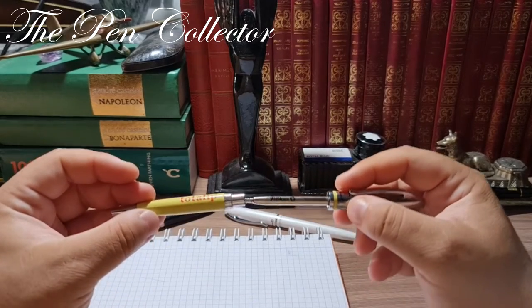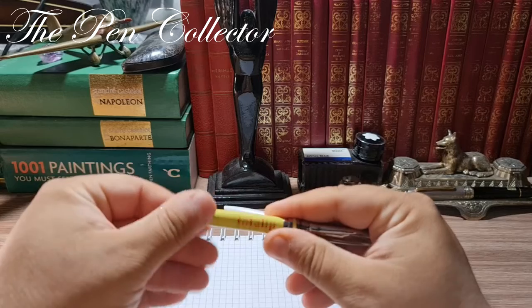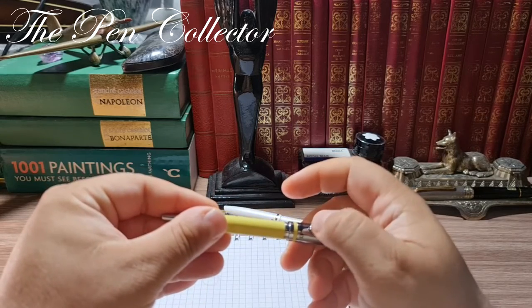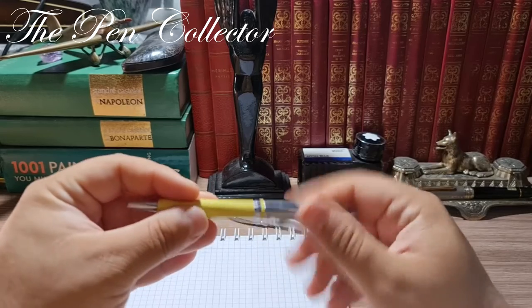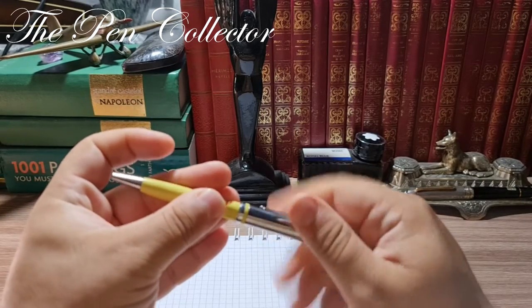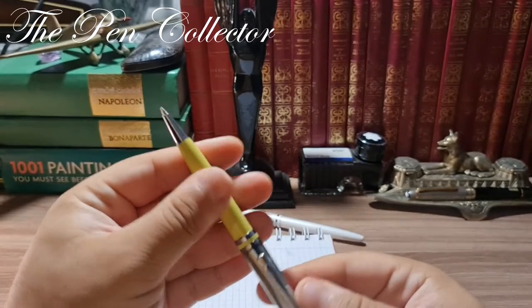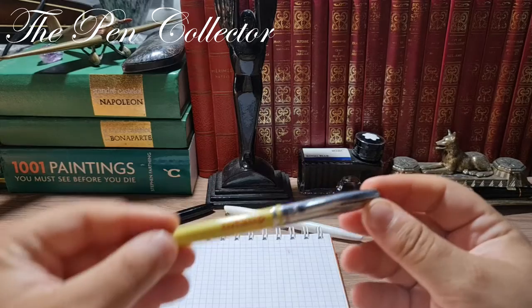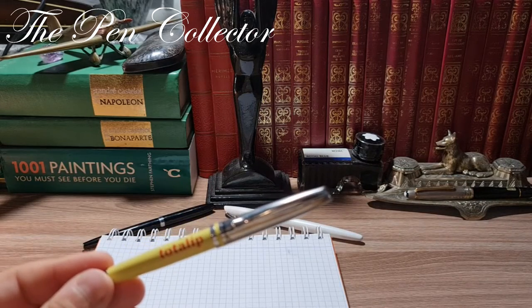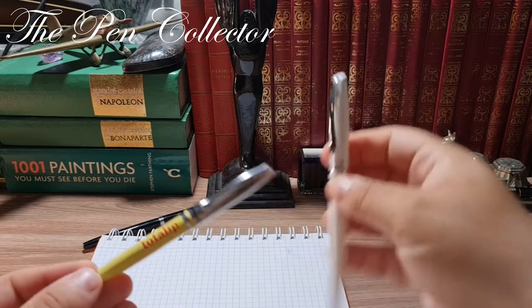You insert the refill like this, then put it together, and unscrew carefully holding both the upper part and the yellow part. And as you can see, we now have a functioning instrument.